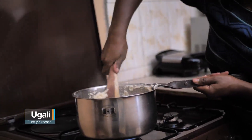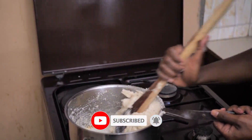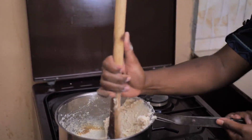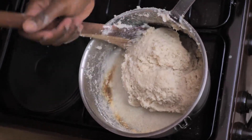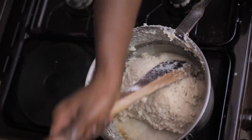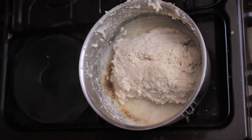Turning it — this is like an arm workout! Once you've made sure there are no lumps, we are going to shape it. Then we'll reduce our heat a bit and let it steam for about 10 minutes and come back, because we want it to be stiff and even.